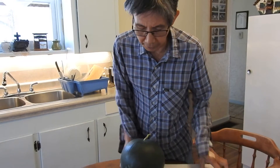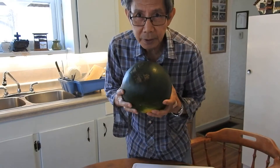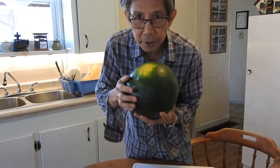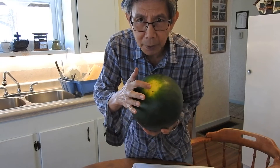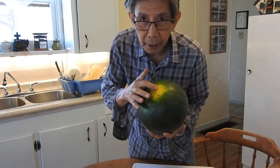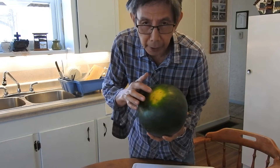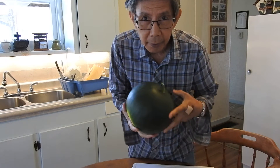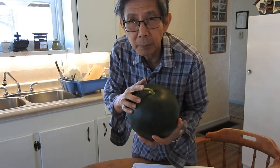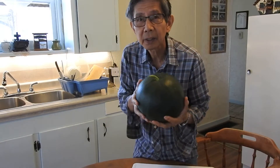I'm now inside our house in the kitchen. This is the watermelon. This is the bottom spot I was talking about earlier — it has to be a little bit creamy white and a little bit of yellow. And the stem should be green, which means it's fresh.